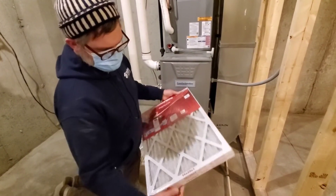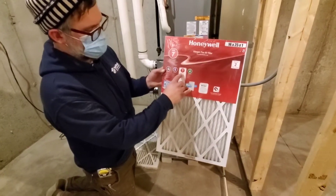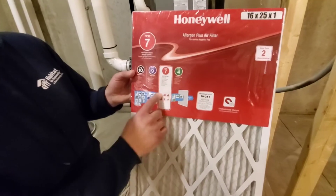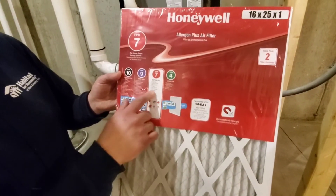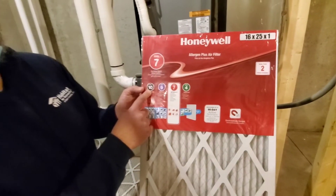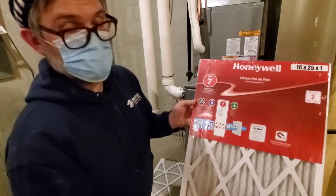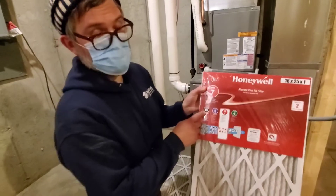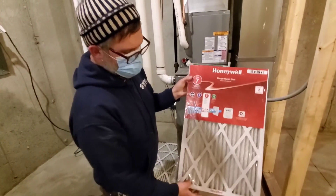For a replacement filter, this one has a MERV rating of 7, so it's a little better than standard and captures a few more allergens — dust, lint, mites, debris, pollen, pet dander, bacteria. As you go up to higher MERV numbers, they cost a bit more but they also catch more. So if you have people with sensitive lungs or allergies, a higher number can be helpful for more comfort in the home.